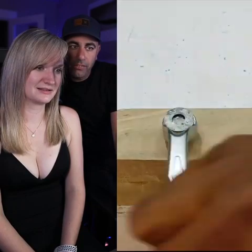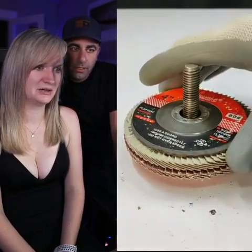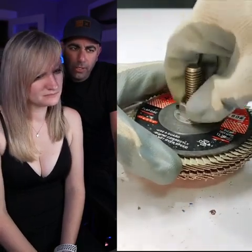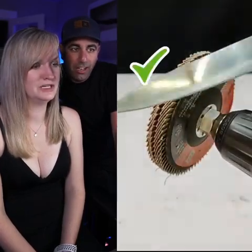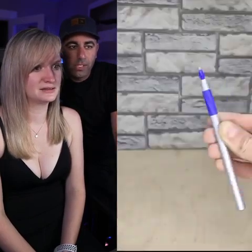Oh, that's smart! I never thought of that — I always have that issue. Now what? A saw blade, like a grinder or something. What is this? Yeah, a knife sharpener. What did he put in the middle? I don't know. Oh yeah, that always happens.